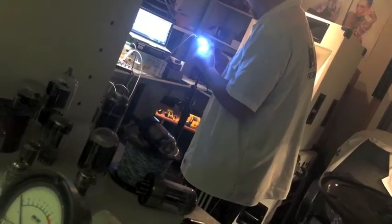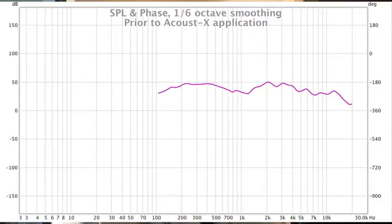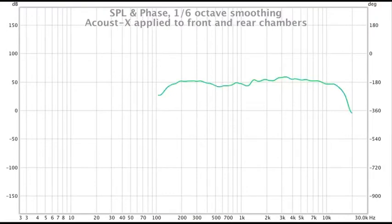The results were much more obvious than I thought they would be. Looking at the graphs, you can see smoothing, but you can also see EQ gain in several areas. I showed smoothing on both sides of the driver.